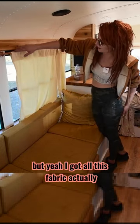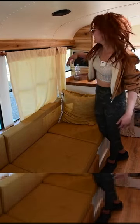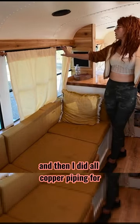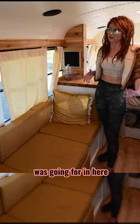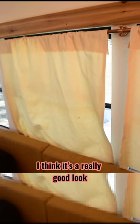I got all this fabric at a thrift shop for like $20, which is really awesome. I was super excited about that. And then I did all copper piping for the curtain rods because I just love the look of copper. I feel like it really ties in with that slight farmhouse vibe I was going for in here with the sink and all the butcher block. I think it's a really good look.